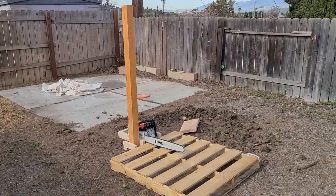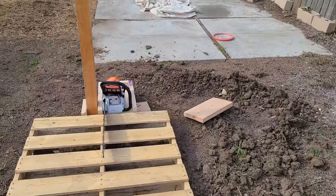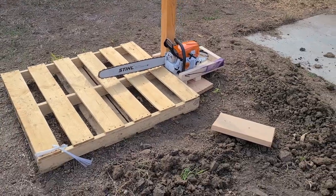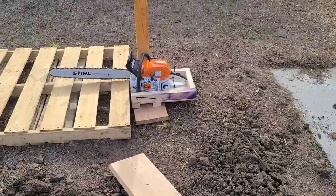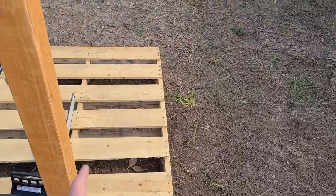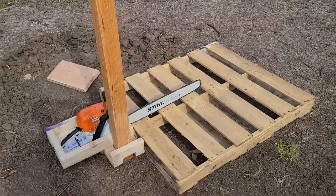Luckily, I was able to get it to start and did not flood the chamber. I followed all the instructions. The sound was pretty intimidating and I want to maintain a healthy respect for milling and chainsaws. I definitely don't want to hurt myself. I put a 2x10 underneath to kind of stop it and line it up with the pallet on where I'm going to make the first cut.